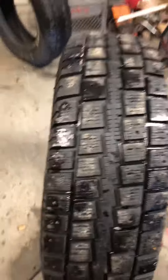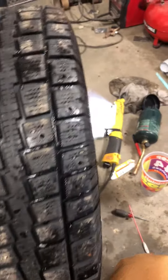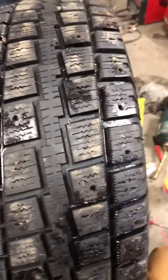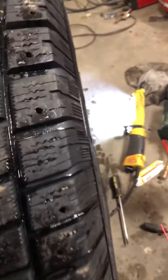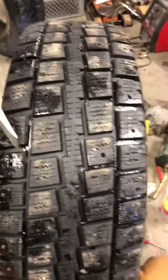Next, bring that screwdriver over to the tire. I don't know how I'm gonna show this because I'm filming on a cell phone, but basically what you do is stick it down in there behind the stud and pop it out.